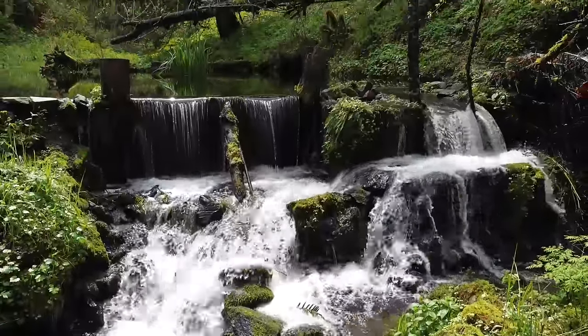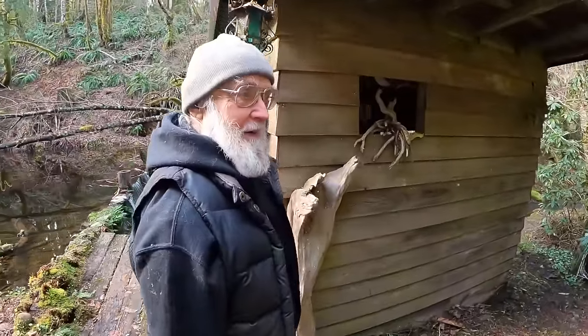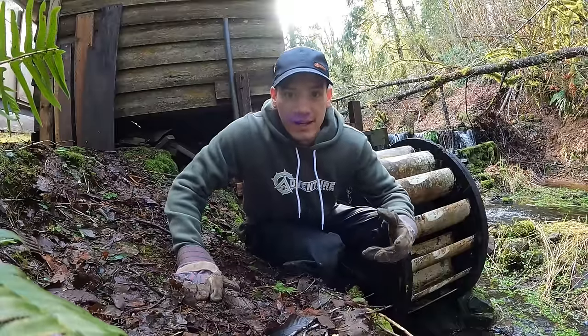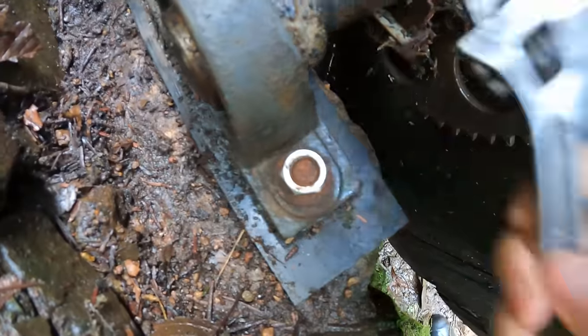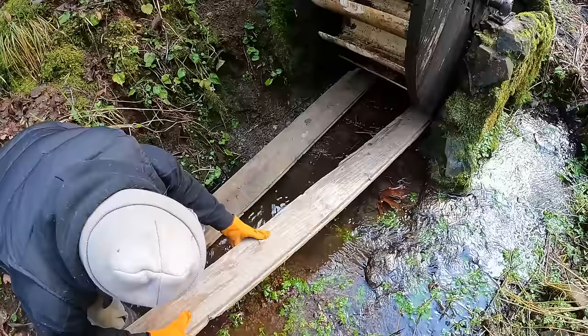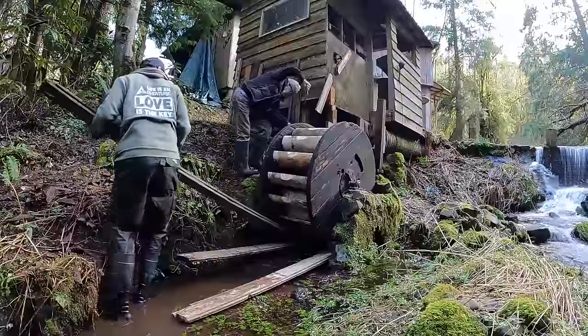You've replaced the water wheel a few times in and out, yeah. So our plan today is to take this old wheel out of here and roll it up to the shop where we can work on it and assess the situation.